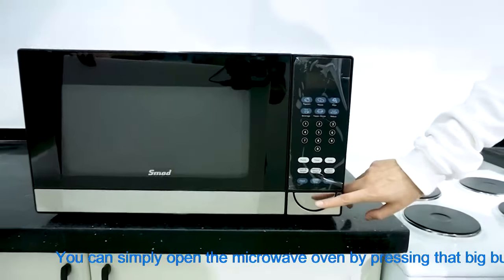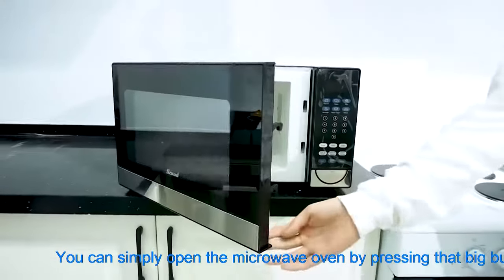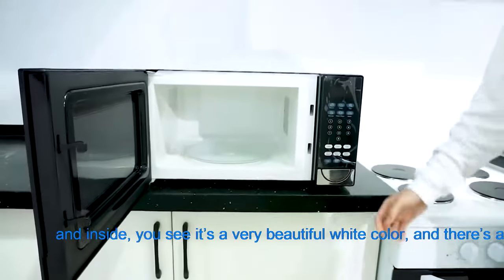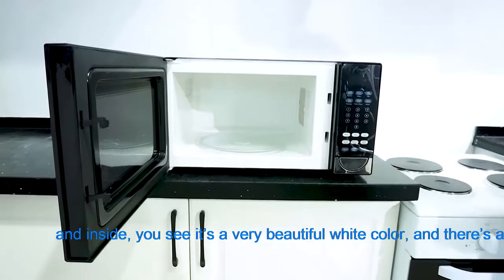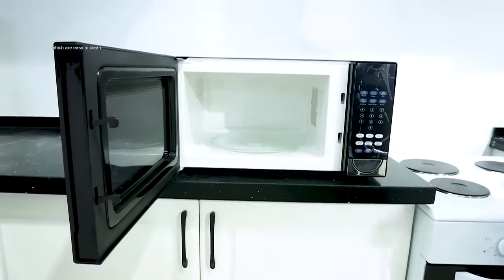You can simply open the microwave by pressing that big button. Inside, you see a very beautiful white color and there is a glass turntable which is very easy to clean.